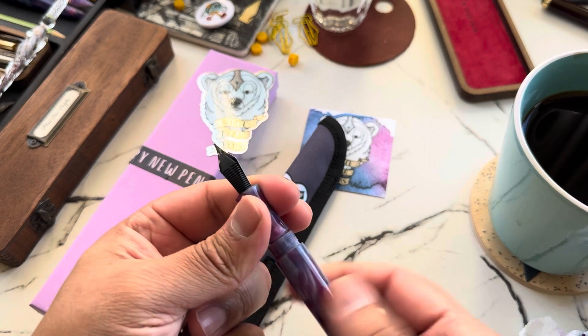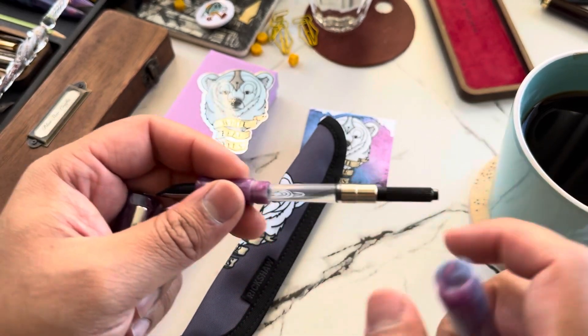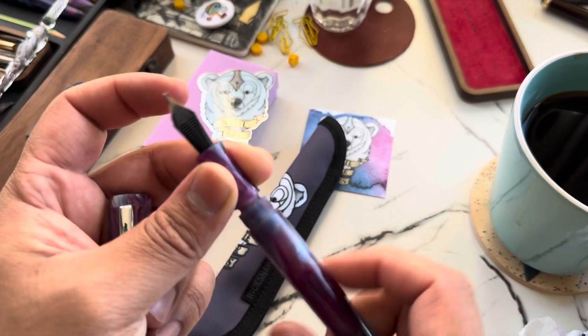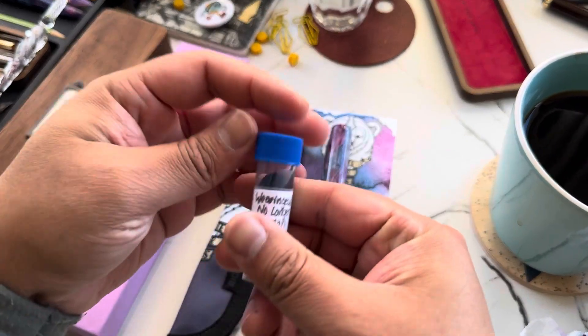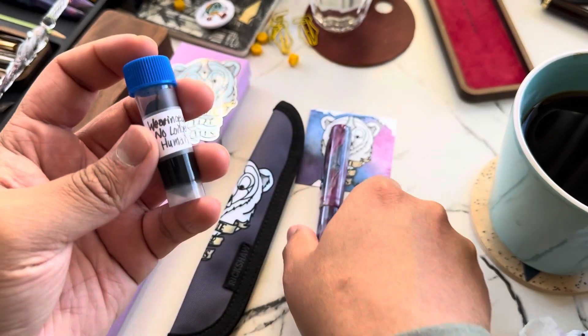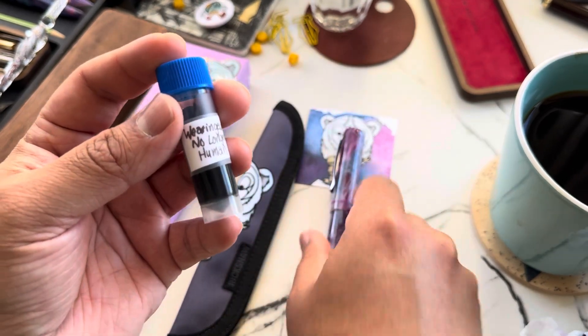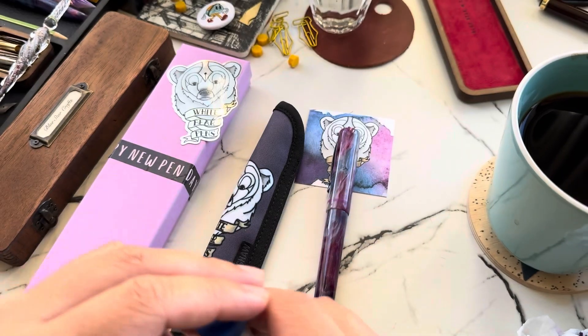It comes with a converter, and she also included an ink sample from her collection. She asked if I had anything specific in mind, but I said to go ahead and pair something nicely with the pen. So she included a sample of Wearingeul 'No Longer Human.'